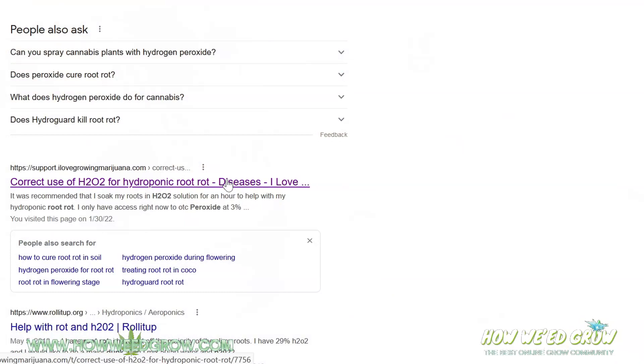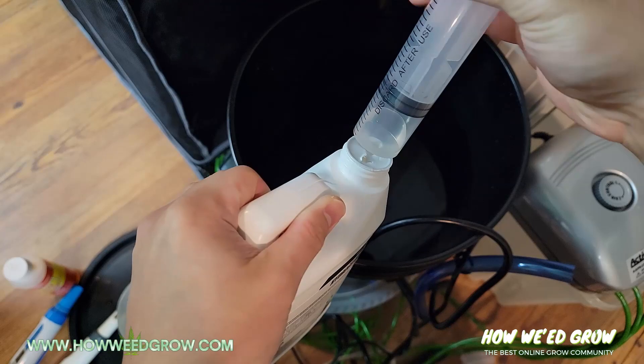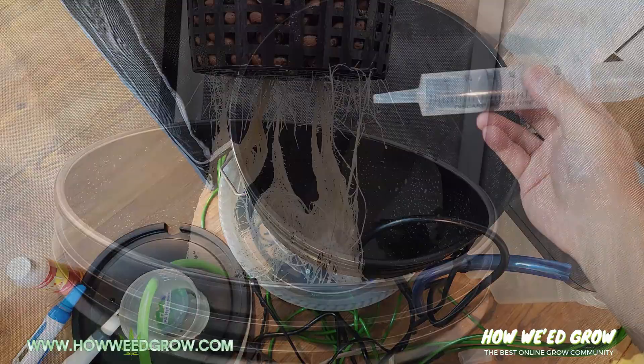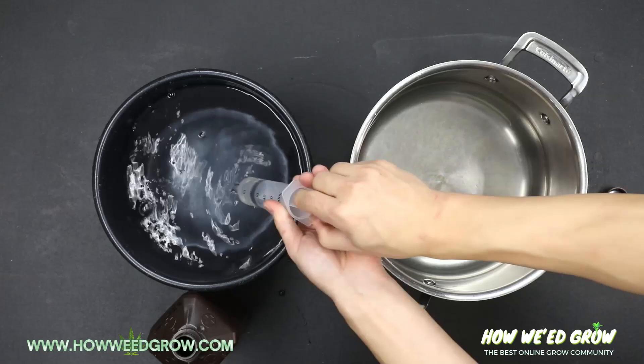I scoured the internet and found a recipe for hydrogen peroxide dunks. HydroGuard is a good bacteria that's supposed to fight for the same nutrients as bad bacteria, but either I didn't have enough or it simply doesn't work. Hydrogen peroxide kills all bacteria, so the HydroGuard would be destroyed along with hopefully the bad bacteria. This recipe calls for 30 milliliters of 3% hydrogen peroxide for every gallon of water.